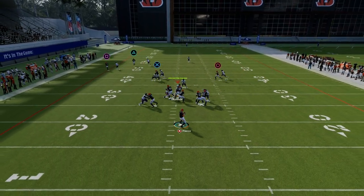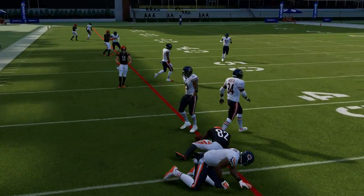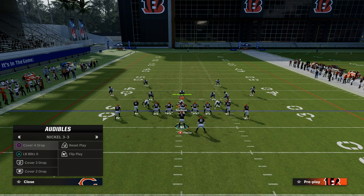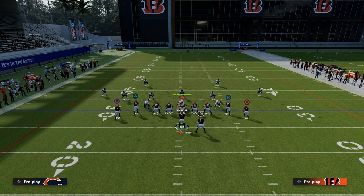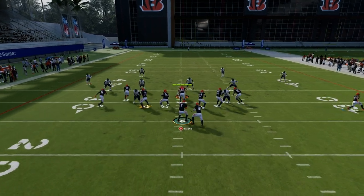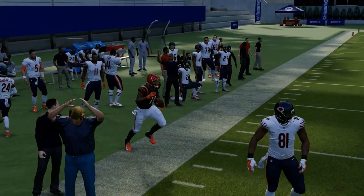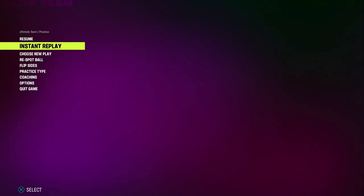Your tight end route can beat man sometimes, but he's not the best at beating man just the way the game plays this year — but all in all, he's fine. We're going to be able to really manipulate man coverage relatively well. But what about zone coverage? There are a lot of different things in this play we can do to attack zone, and it really starts and ends with this corner route on the backside. I want to show you in this replay kind of what's going on.